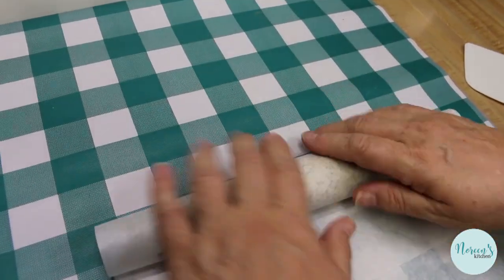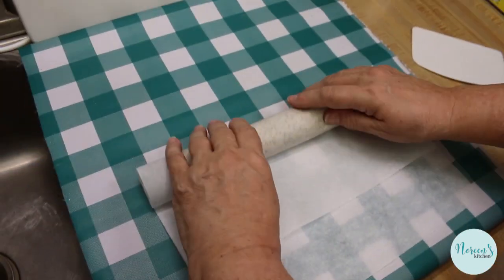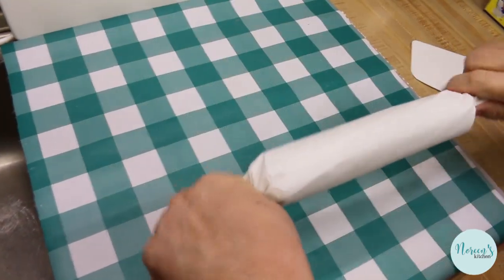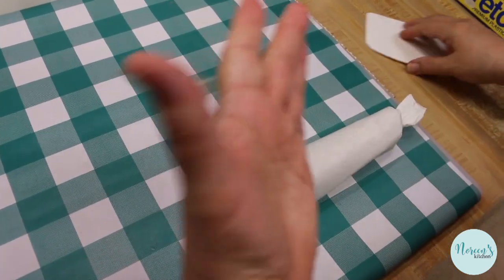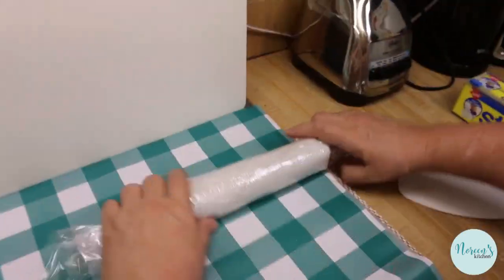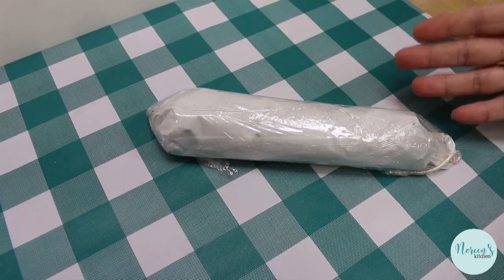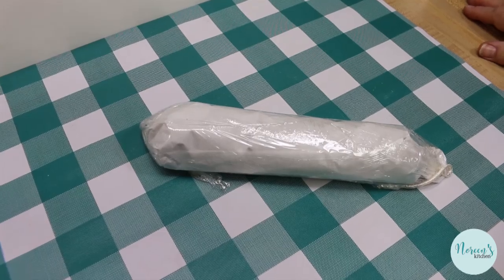It doesn't have to be super long. Then we just continue to roll it up, take each end and give it a twist in the opposite direction — that's going to firm it up on both ends. Then we wrap this in some plastic wrap, fold the ends under, and put that in the fridge. This is something you can do now in preparation for Thanksgiving — you can pop this in a Ziploc bag in your freezer and have it ready.